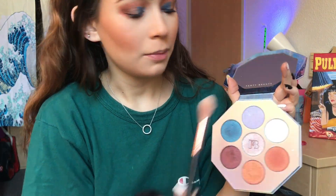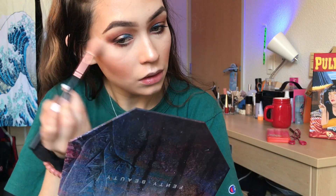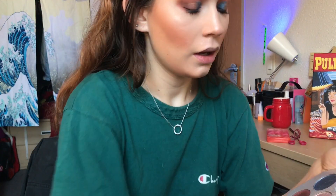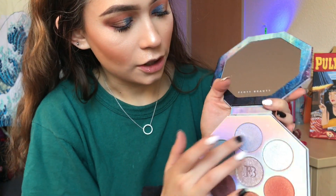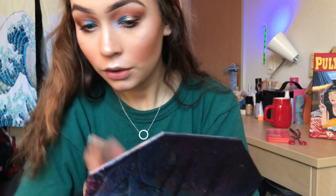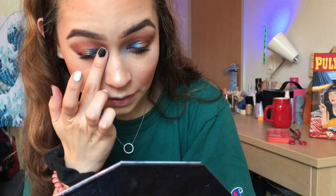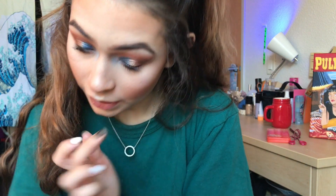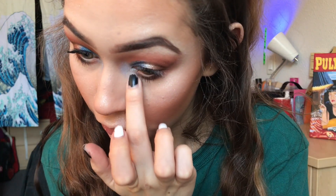Now the part that kind of ties this whole look together is the highlighter. So I'm going to spray some setting spray and dip into the shade Chills in my Fenty Beauty Palette and start packing this on my skin. Then for inner corner highlight, I'm going to take this top shade called Scandal Ice and apply it to my inner corner. And lastly, I'm going to dip into this white shade again and apply it underneath my eye, just to my very inner tear duct area.